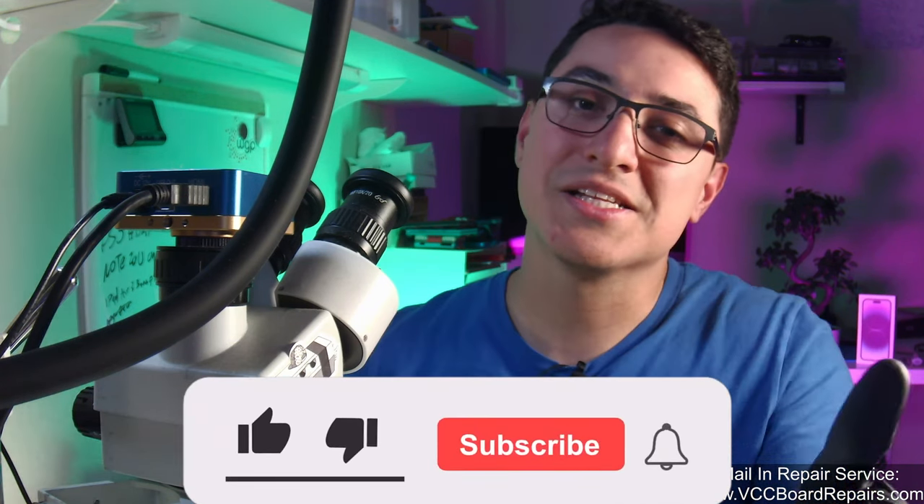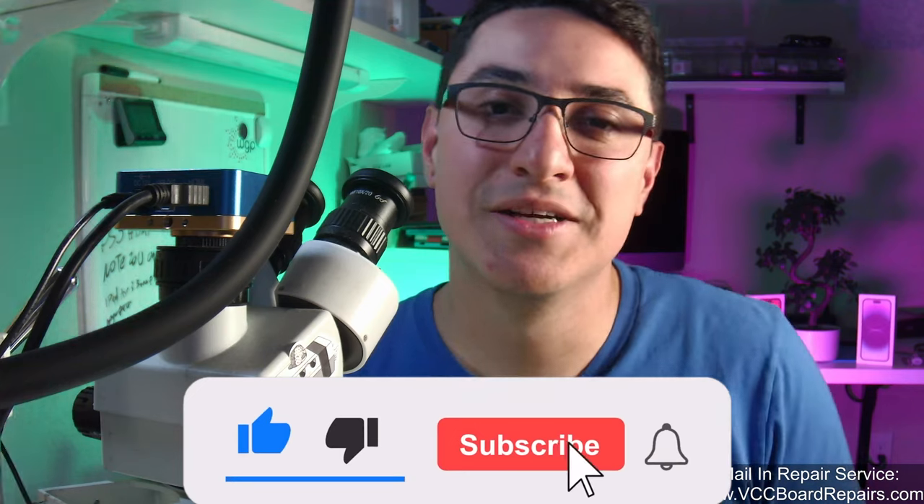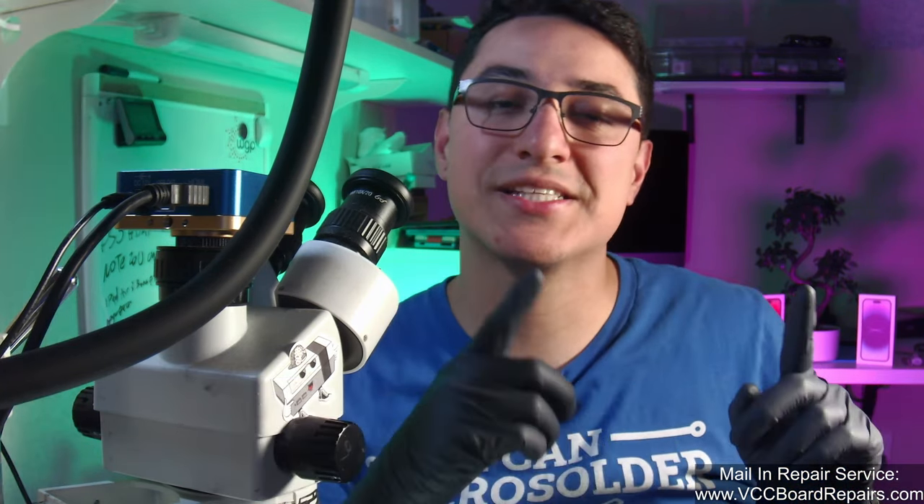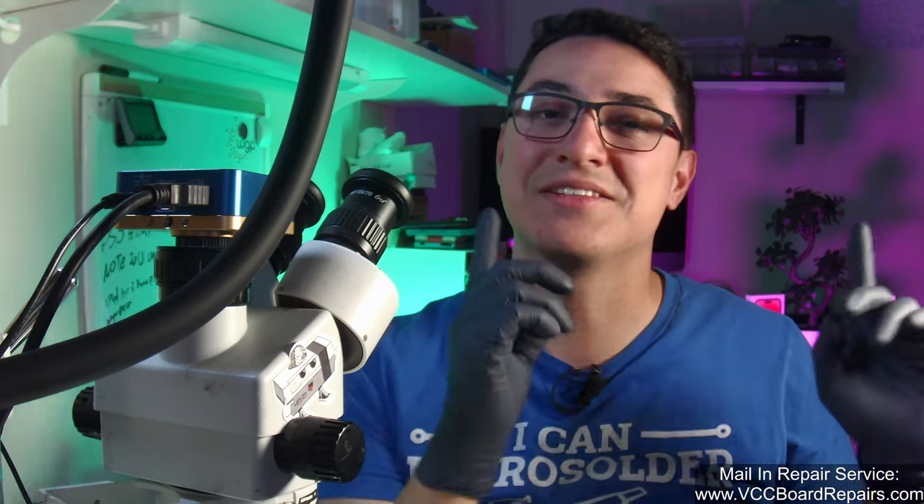If you enjoyed the video, smash the like button and subscribe to the channel. If you haven't already, check out this video where I cover a Samsung FPC replacement, which is a really common issue, so if you want more FPC repair videos, check that out. Appreciate all you guys who stuck around till the end — I'll see you on the next one.